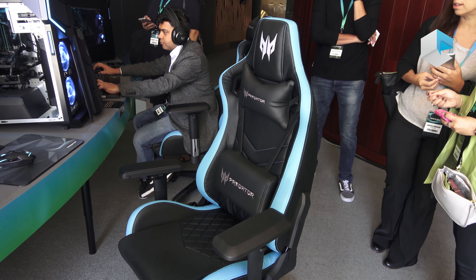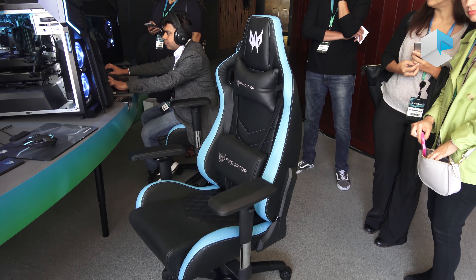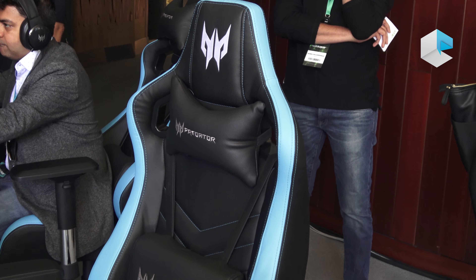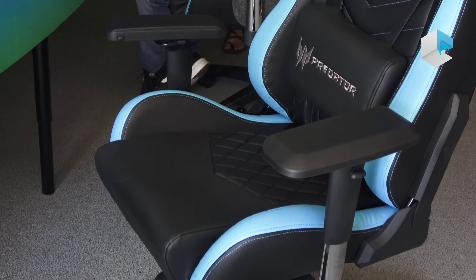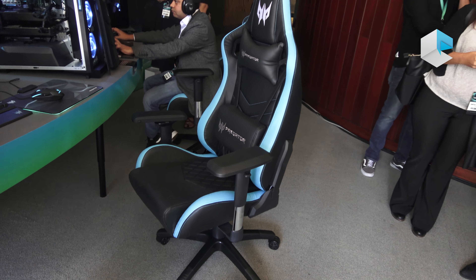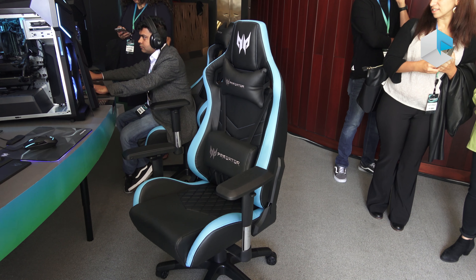In addition to all the other gadgets we released, we do have our Predator gaming chair. It's a very nice chair — it can go to 180 degrees, has 4D armrests so you can get that perfect arm position, as well as PVC leather and the iconic blue and black design that we've integrated into all of our latest products. That is the Predator gaming chair.